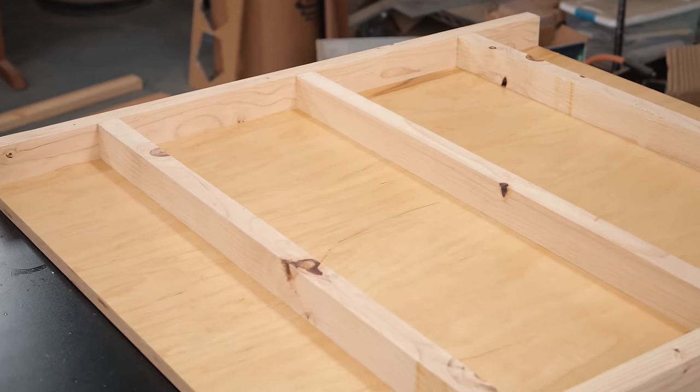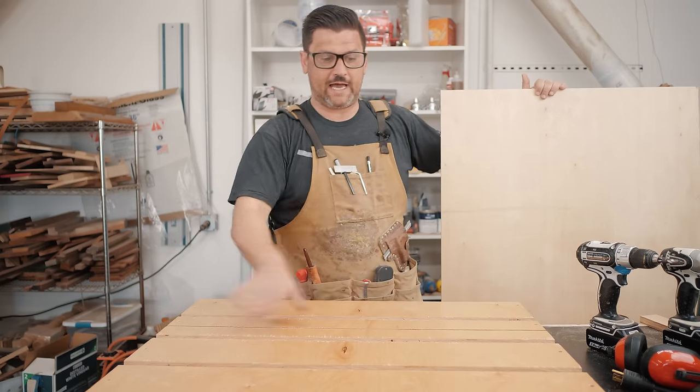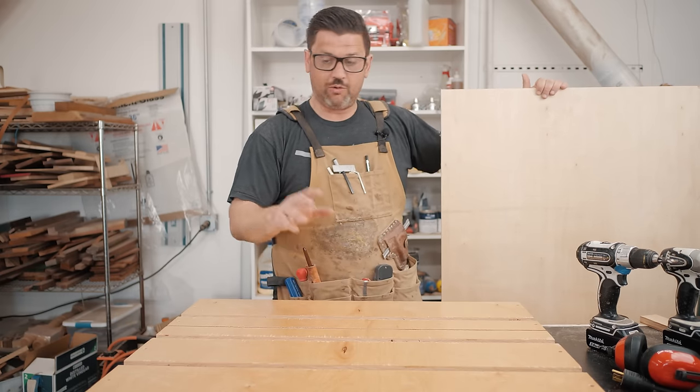All right, so we've got our torsion box-ish frame built. This thing is super flat and sturdy now and we're going to work on our fences.